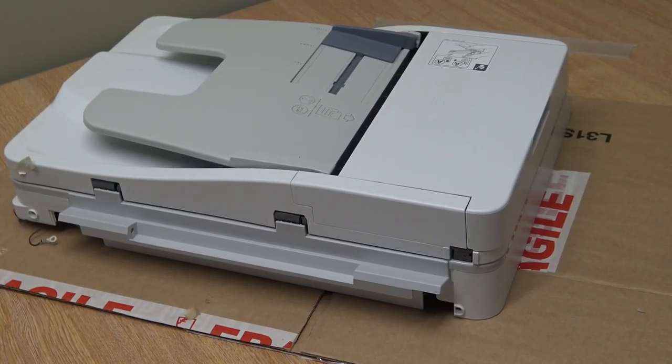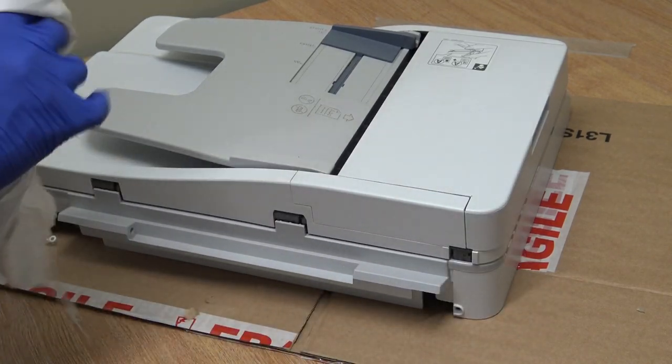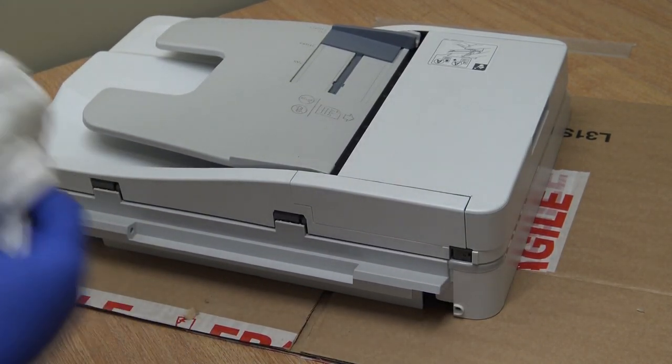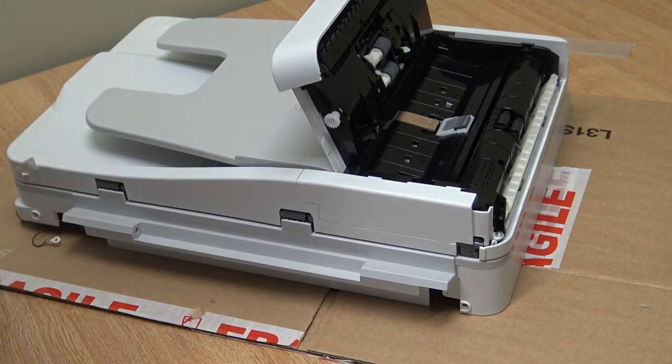This is my salvage scanner unit with the document feeder on it. I got this from another machine that has a printhead issue. I've done a printhead before on one of these machines and it takes like half a day or longer - it would make quite a video. But I salvaged this unit and I've salvaged other parts from it for other machines. I'm going to put it on this machine, but first I'll show you the difference before we put it back together.